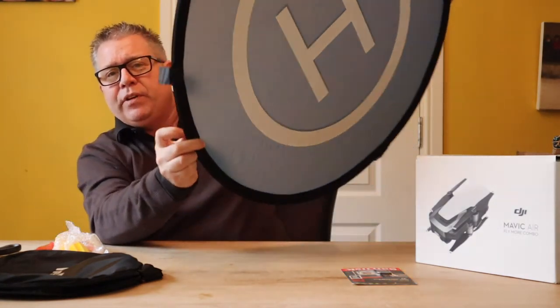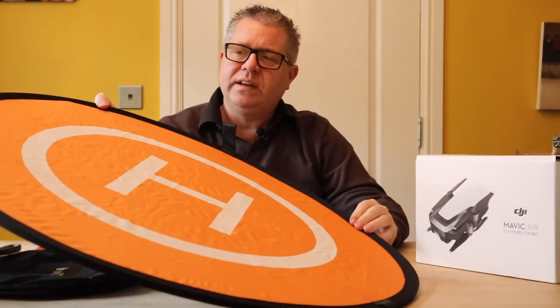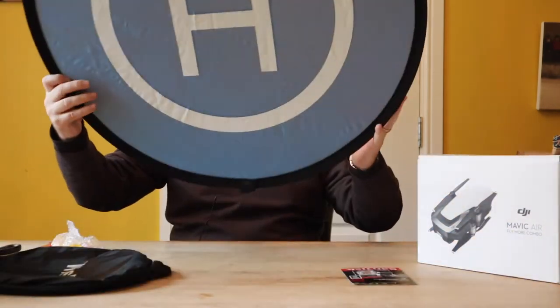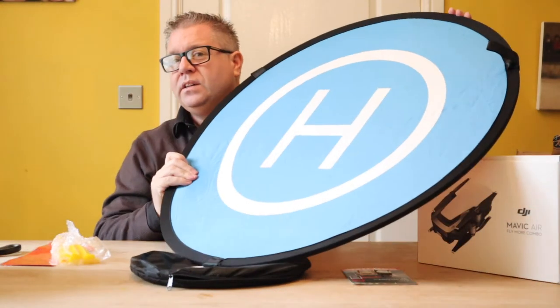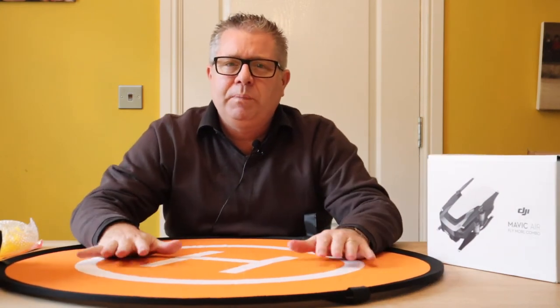So I can have a blue version or an orange version. Now, based on the fact these are designed for drones to land on, they've got an H on them. I'd have thought they'd have had a D, but there's probably a reason why they have an H. I can see there are three fixing points, so the three pegs are correct.